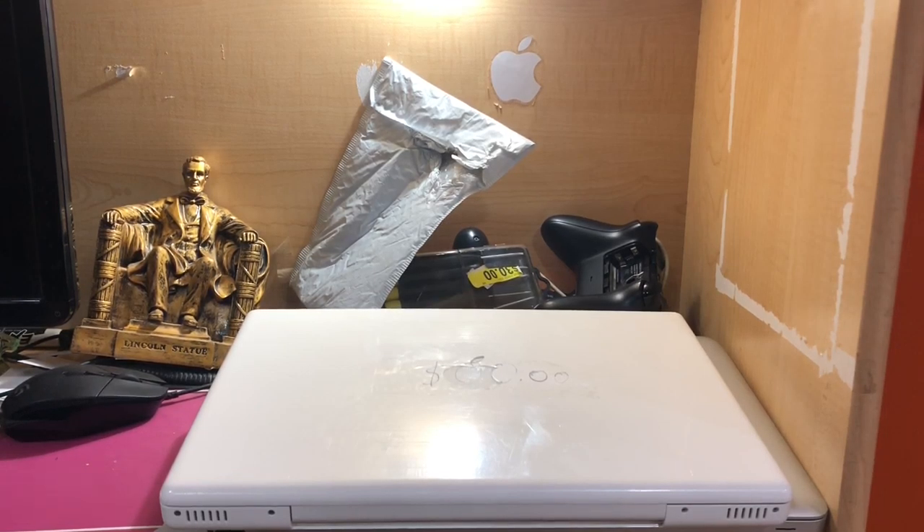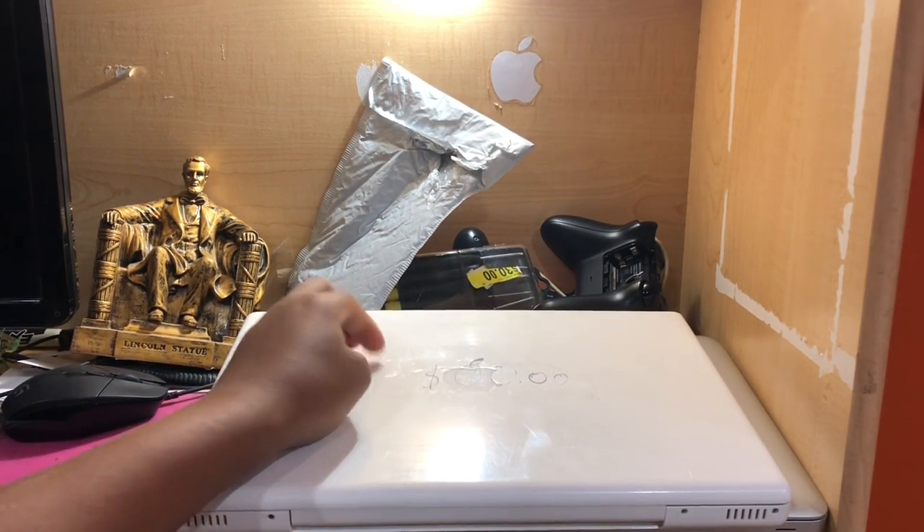For those of you that didn't see the tape and get triggered easily, I didn't actually write with marker on the MacBook. It's just a little bit of tape put on, and I wrote on the tape. I'm taking that off right now.